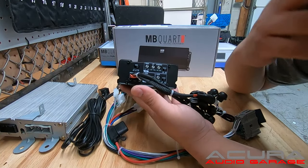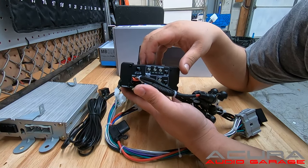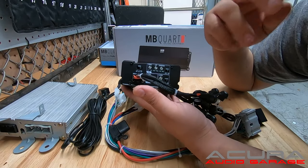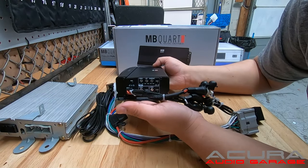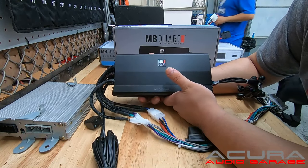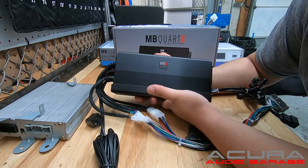We set the amplifier before we ship it to you — we set the levels, the low-pass filter, the boost, the crossovers, everything set according to your instructions. You can use this on the factory radio or any aftermarket radio, including the Tesla screen.